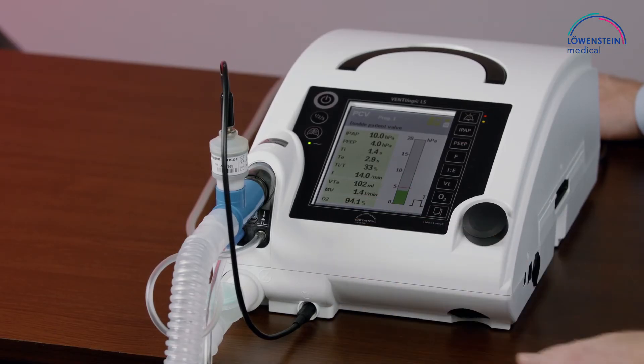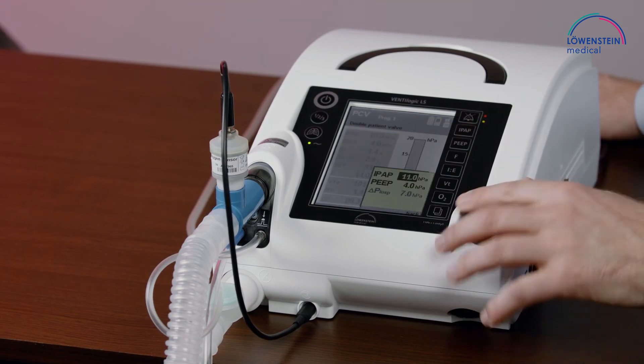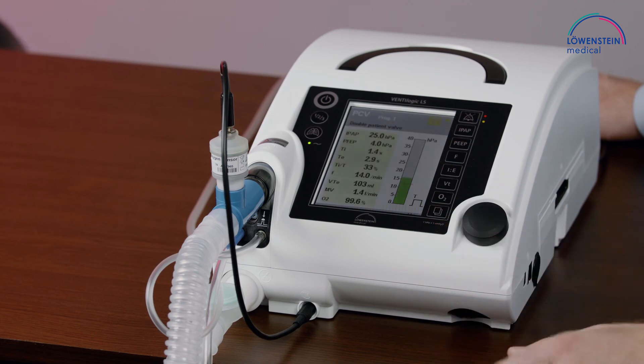We will see the FiO2 at a very low pressure level, and after that I will increase the IPAP to a normal level, or to a much higher level of 25 hectopascal, and we will see the resulting FiO2. It's 99% and still increasing, but I will now increase the IPAP to 25. Much higher pressure — and the FiO2 will drop to about 70%.